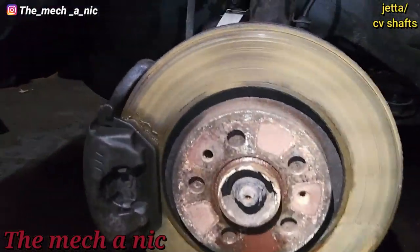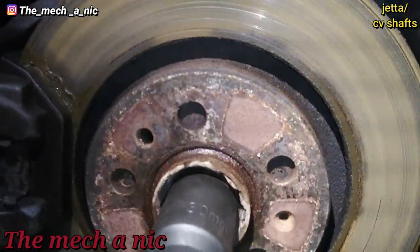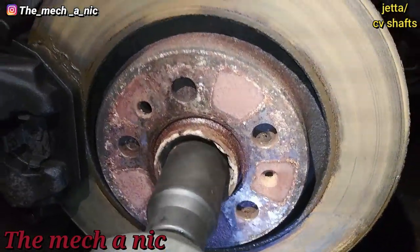That was a failed attempt. Even on the very first hit of the impact, all it did was spin. There's really nothing there to grab onto.